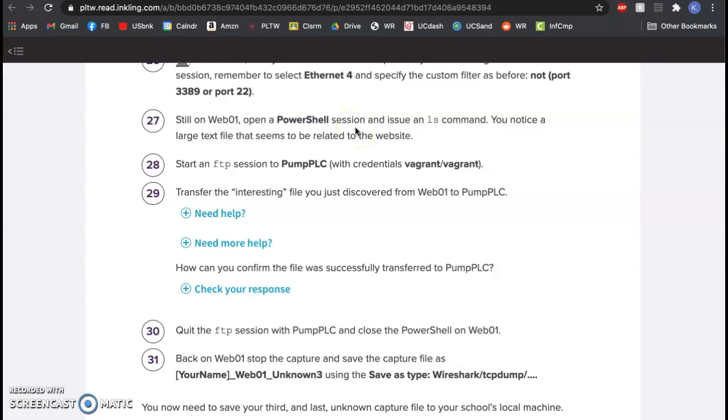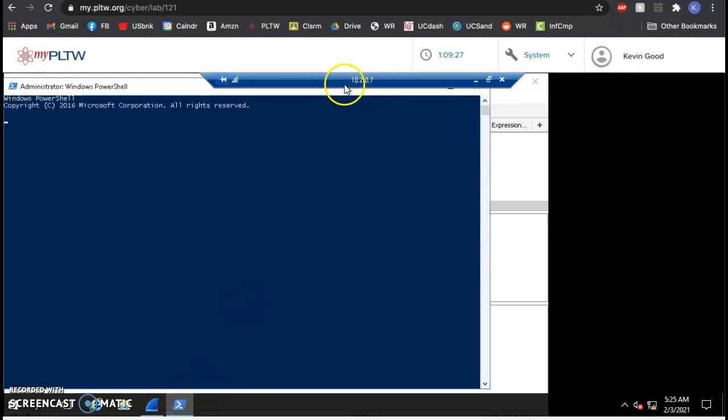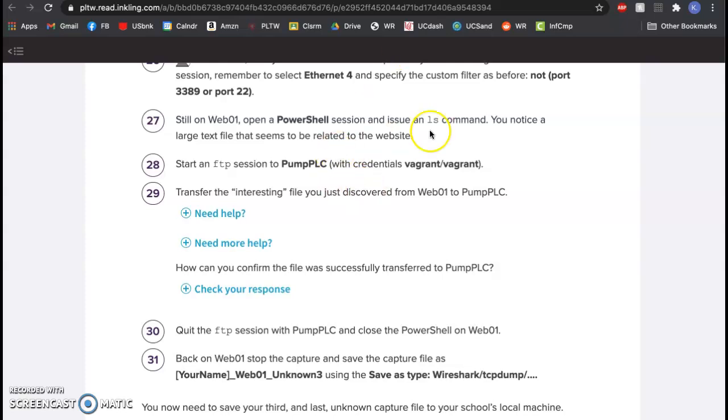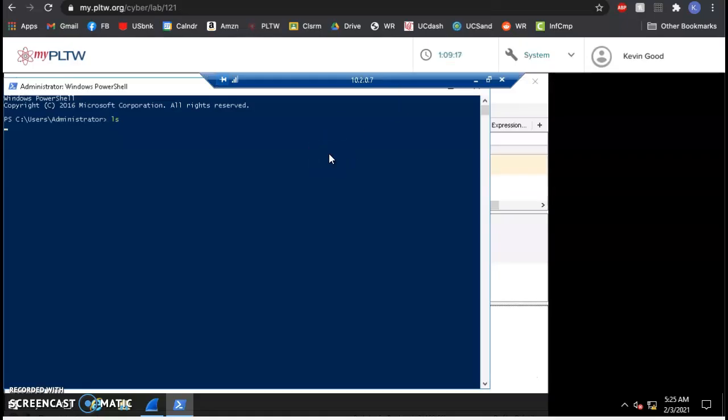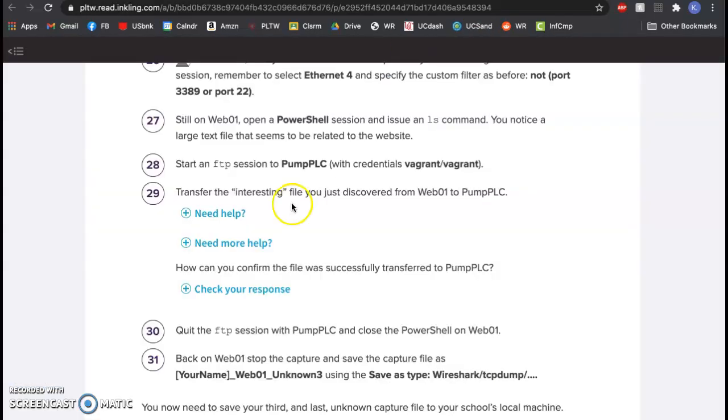While still in web01, we're going to open PowerShell since this is a Windows computer — it will record the bad thing we're about to do. I can tell I'm in it by the blue bar. I type 'ls' and there's a big text file related to the website. There it is — look at the size of it: mywebfile.txt. Let's say I'm malicious and I want to send this file bomb to pump PLC.